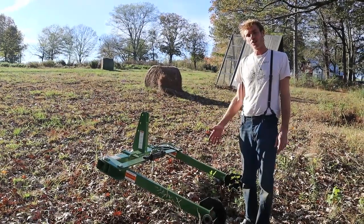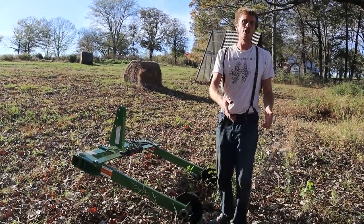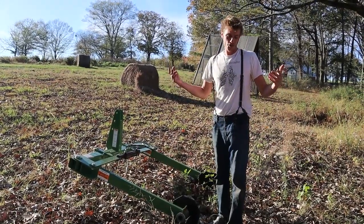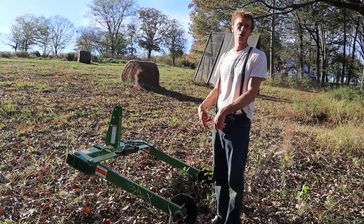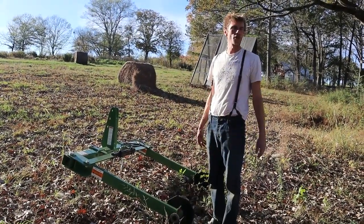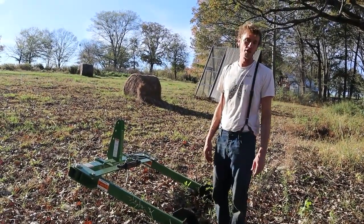I'd give this about a seven out of ten — sometimes it doesn't want to unroll and you've got to slam it down a little bit. I don't know if there's another one that does better than that. This is traditionally used for cattle farmers to unroll hay in their fields for their cows, but we're using it out here to grow a ton of produce.